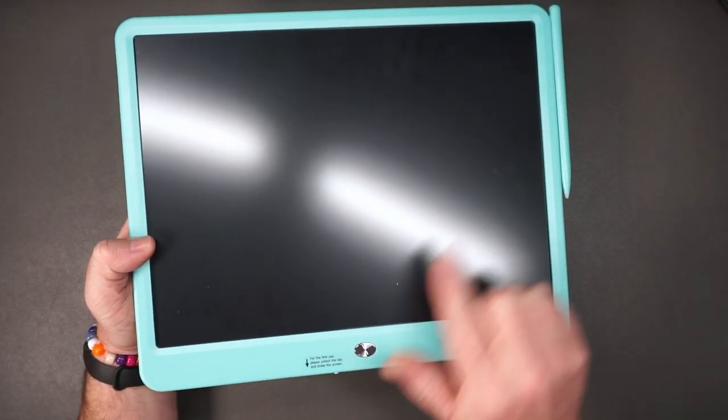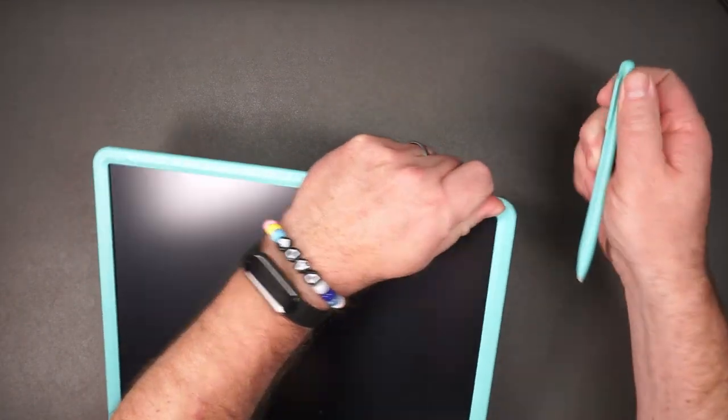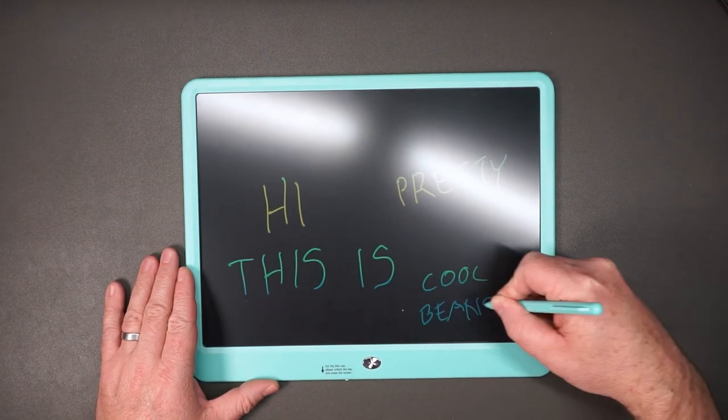So before you use it for the first time, you will need to unlock it. We'll go ahead and do that. And then when we press this button, that will go away. It's nice that this pen is stored away here so you don't lose it. I like that. Hi, this is Pretty Cool Beans.